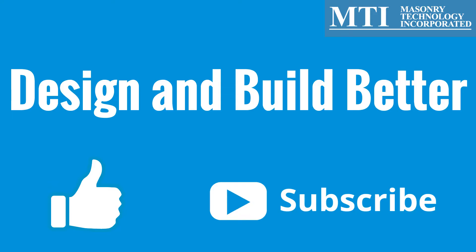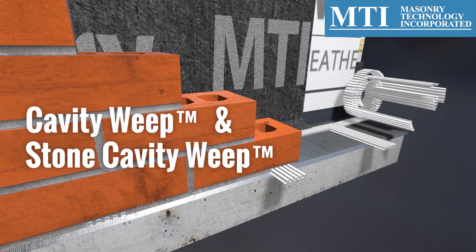Continue to design and build better with MTI — like this video and subscribe to our channel. Be sure to check out MTI's other moisture management products, including the self-spaced cavity weep and stone cavity weep.